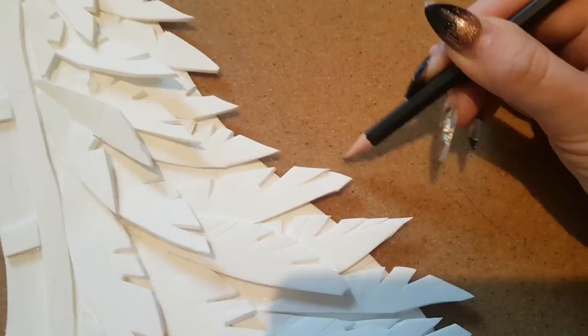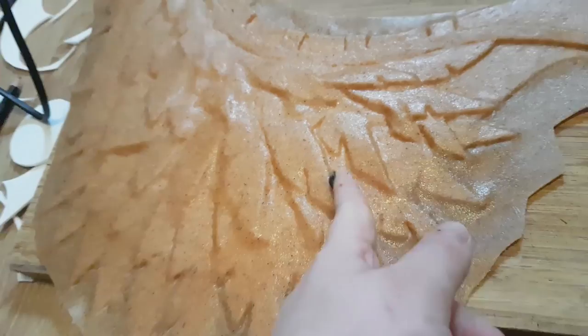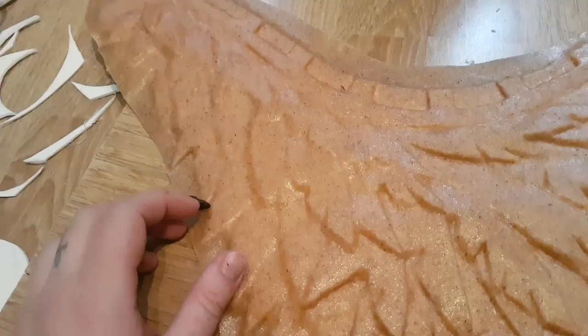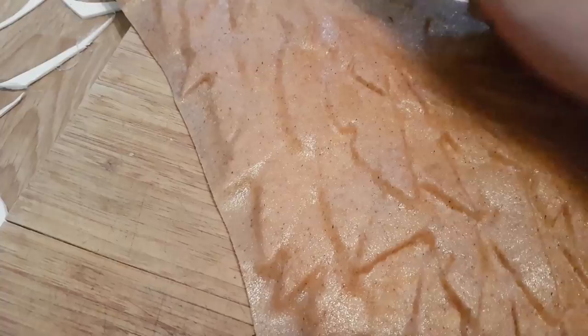Then you start the covering process. Process Worbla by heating it up, then tapping it with your fingers, gently pressing it to fit the foam texture under it. Take it further and start doing the details by tracing the edges of the feathers. Heated Worbla is a bit hot and even if it doesn't burn badly, you may want to use different tools such as a teaspoon or tweezers. I'm simply using my nails because it feels handy.